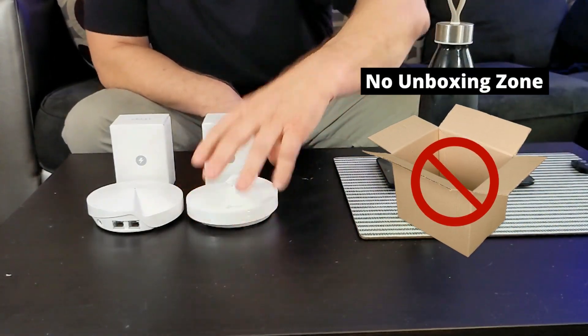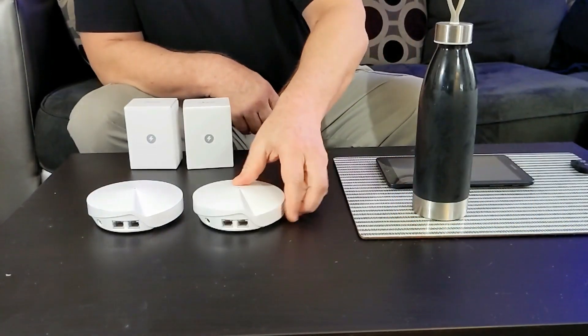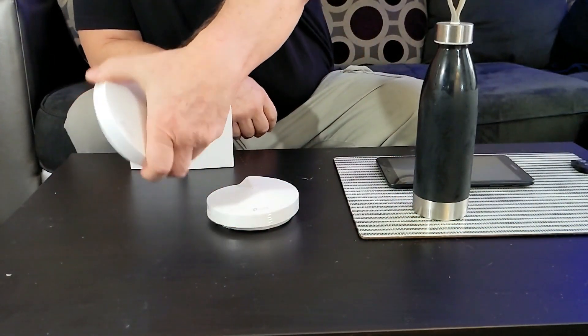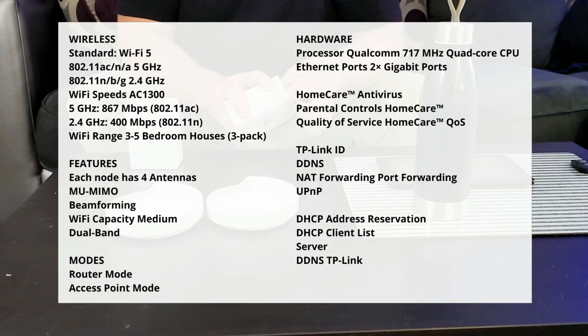I like to assume that most people already know how to take something out of a box — I never did quite understand that trend. Now before we get started setting this thing up, let's go ahead and take a quick look at the specs.